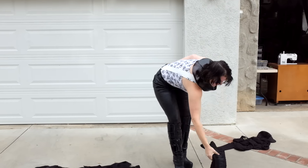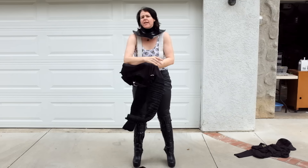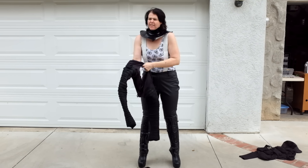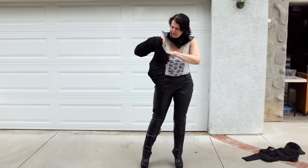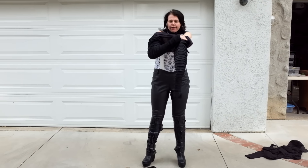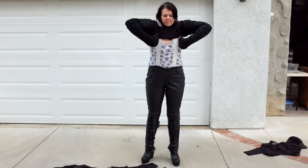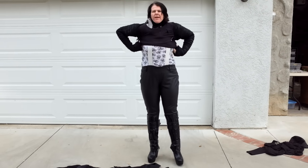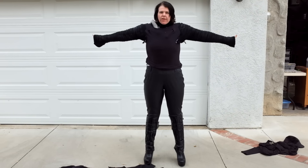Next thing you're going to want to put on is your sleeves. I know there's a lot of arguments over whether or not the tunic might be attached to the sleeves. I say it's not, because there's far too much movement. I made it as tight as I possibly could but still have tons of movement.